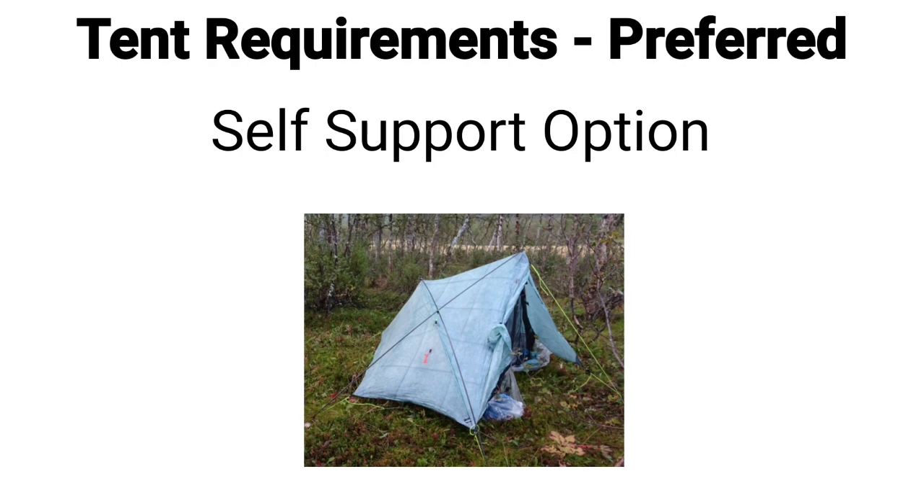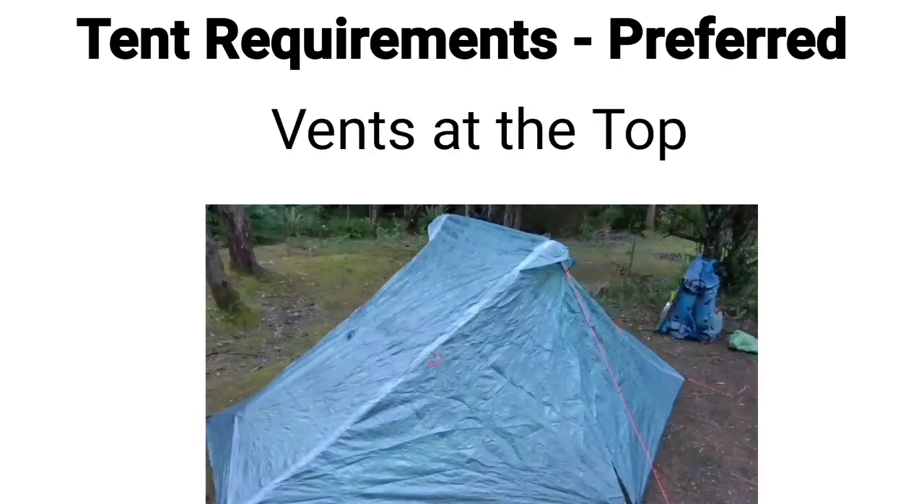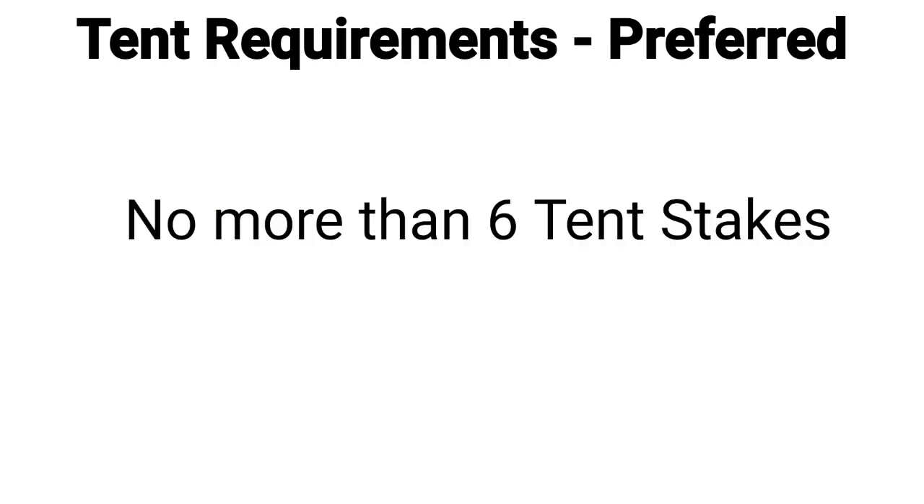I also have preferred but not essential features. I want the tent to be self-supporting so I can use it when bike packing. I want doors on both sides for increased ventilation and to see the view from both sides. I want vents at the top to improve ventilation and reduce condensation. And I don't want more than six pegs to set it up — the more pegs, the longer it takes and the more complicated it is to get the correct pitch.